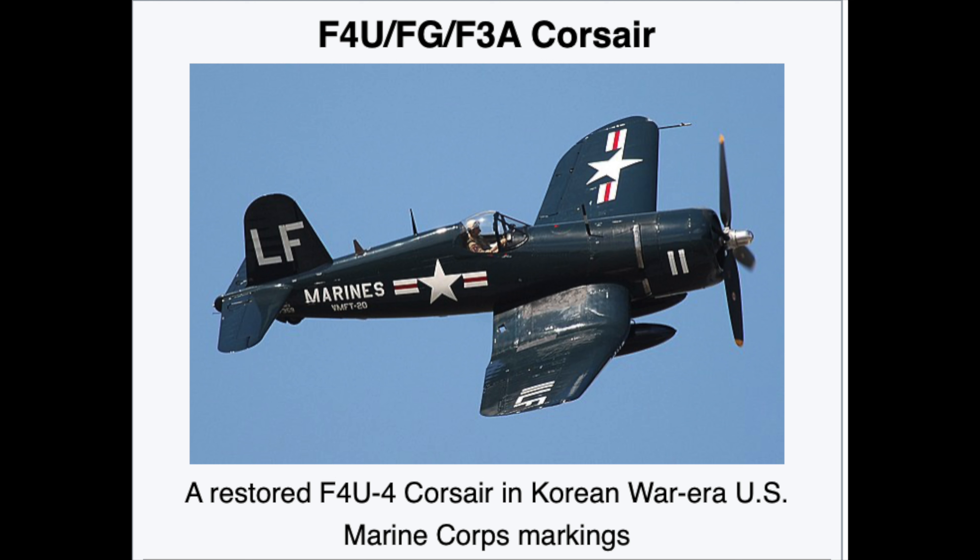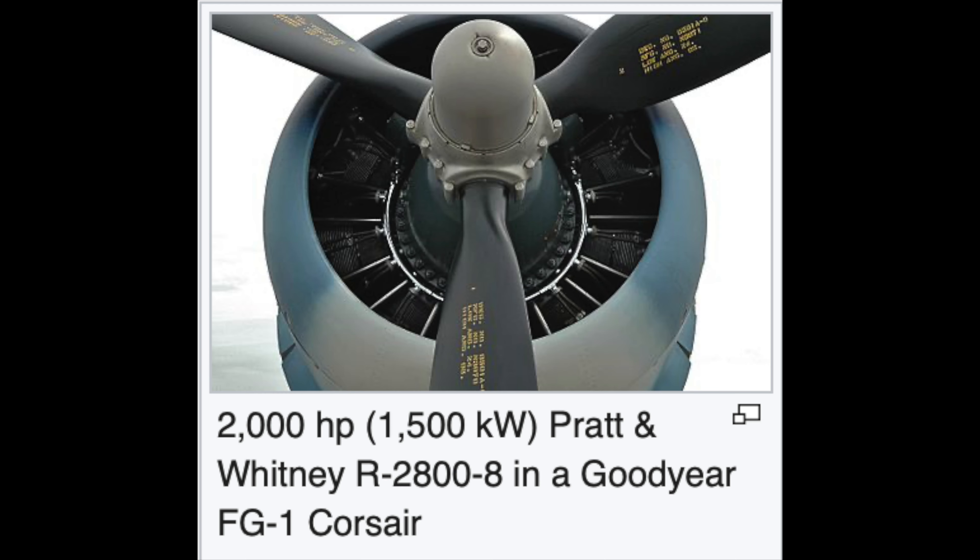An advanced turbo supercharger system ensured the P-47's dominance at high altitudes. Here is a rare World War II film made in 1943 to familiarise pilots with the Thunderbolt.